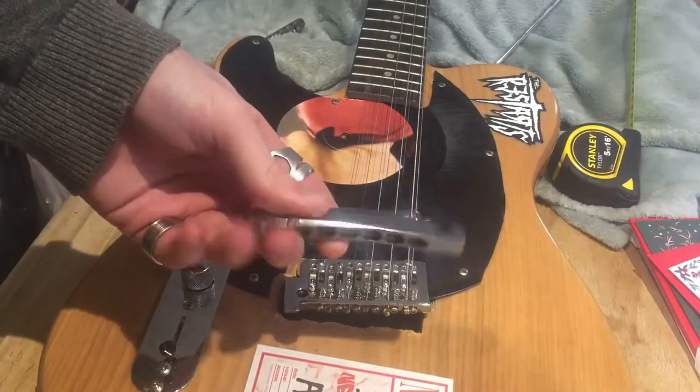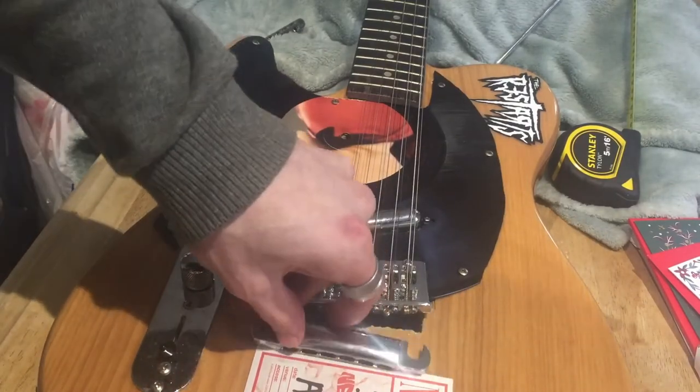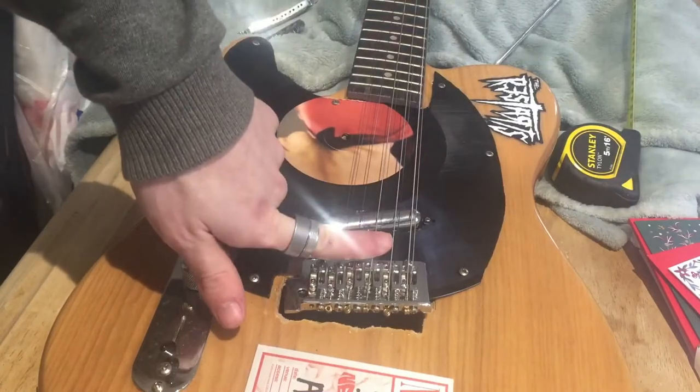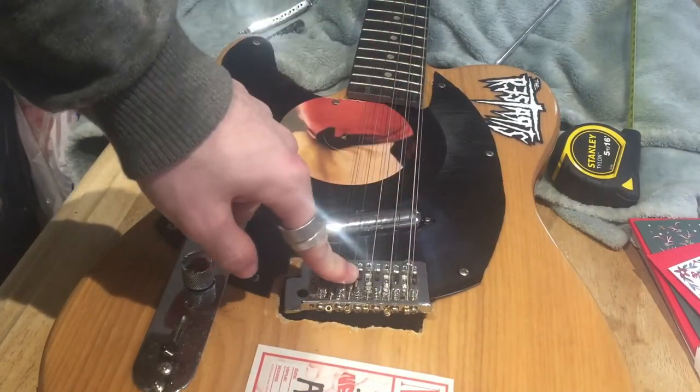Luckily the stop tail can fit in there just fine. So I'm going to take off all the strings, remove the bridge, and see if I can get some sort of block to fit in there.